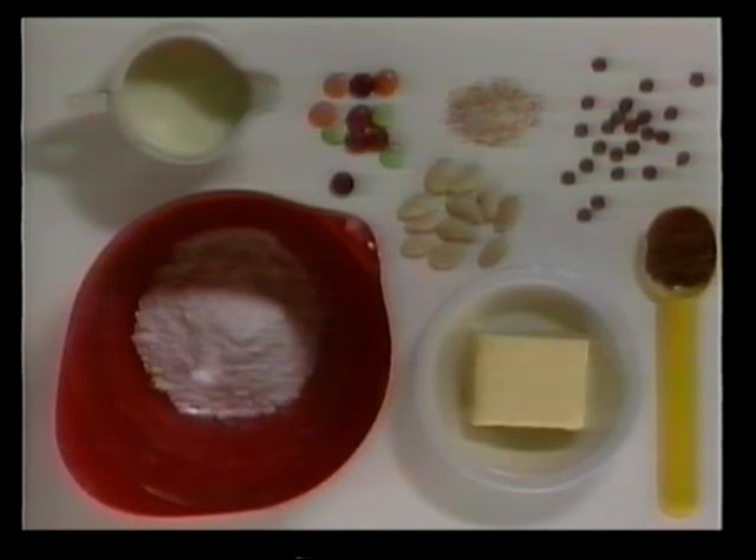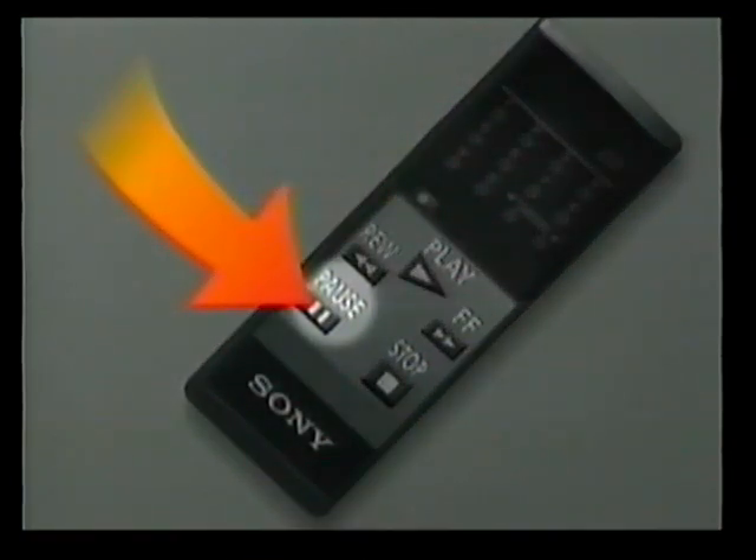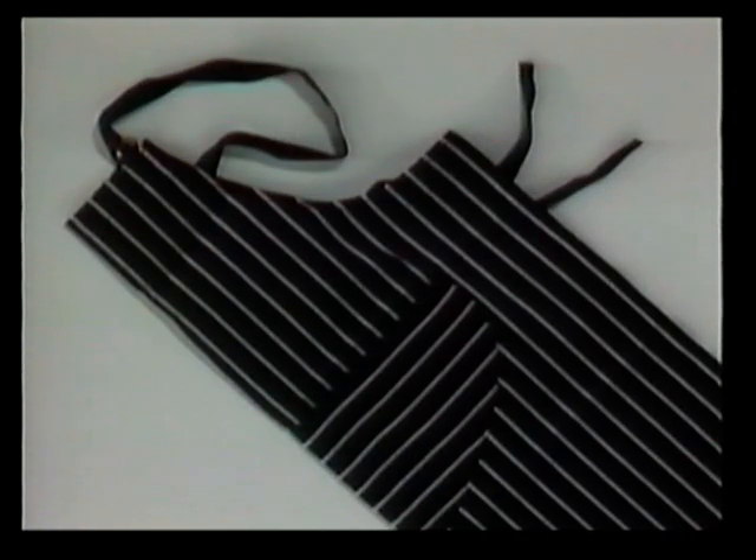At the beginning of each recipe, we'll show you all the ingredients you will need. Make a list of all these things so you can gather them together before you start. Use the pause button on your video cassette recorder to give you time to write everything down.